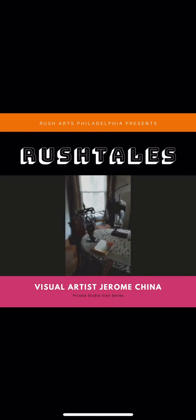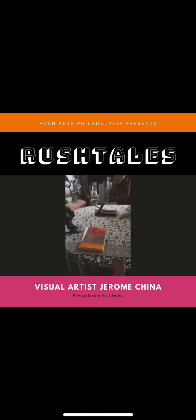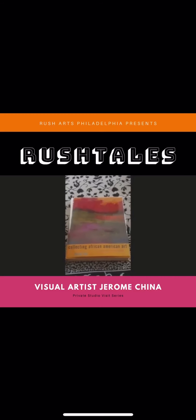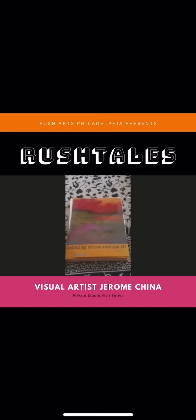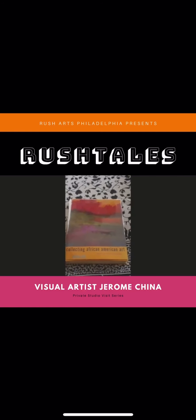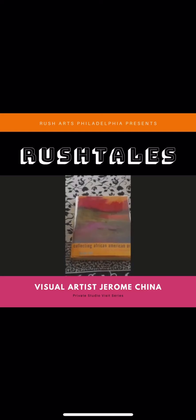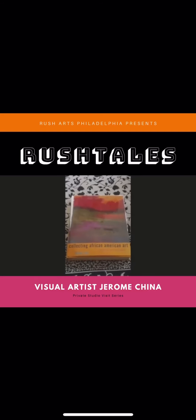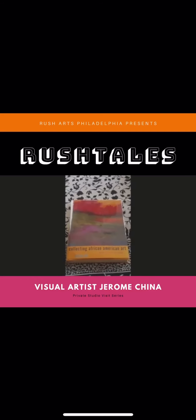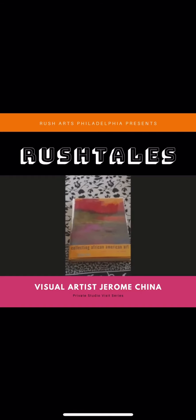On the table here, we can get a close-up on this. This is a book about African-American collecting by Halima Taha. This is what I consider the bible of collecting African-American works. It takes you through the whole process of what you should look for and gives you a lot of artists' names that you may not be familiar with. I understand she's working on a second edition, but if you're collecting African-American work, this is definitely a must-have.